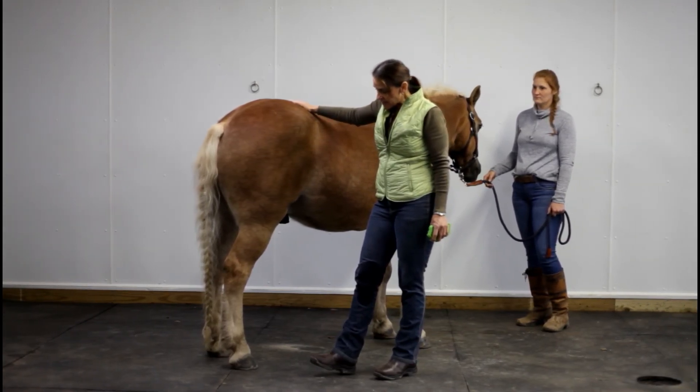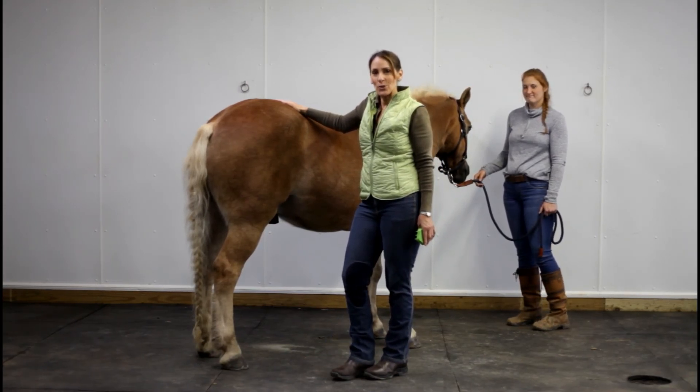So that is plantar fasciitis. Hope you enjoyed it. Thank you.